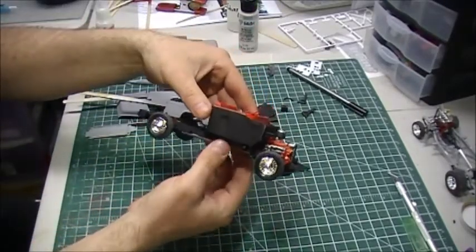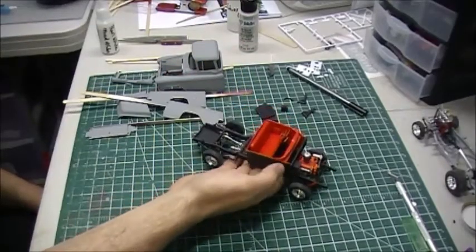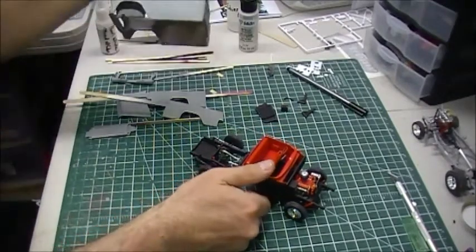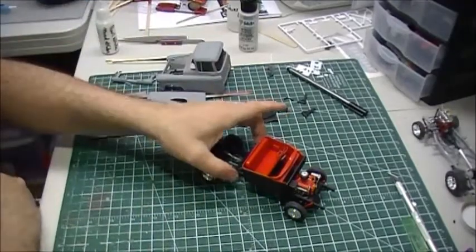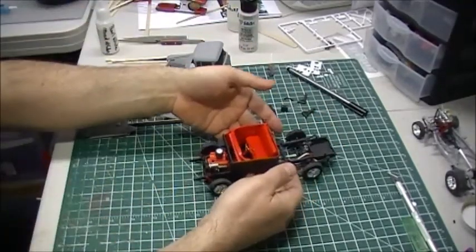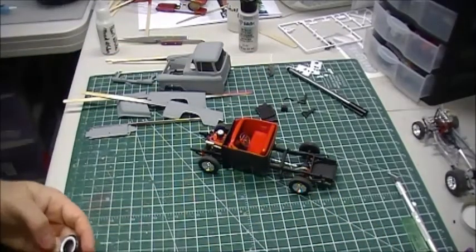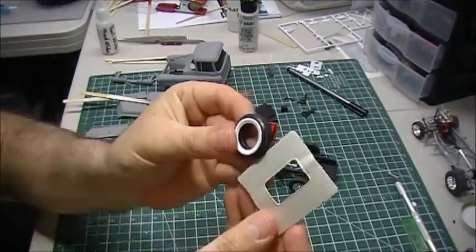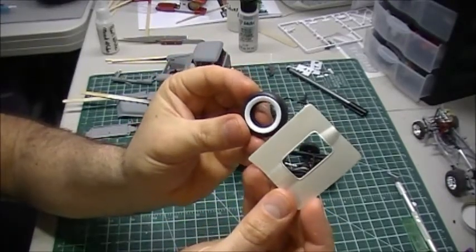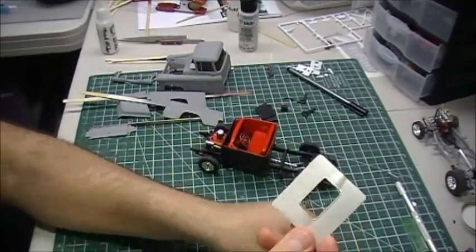I decided to just go with the stock tires. I had the truck painted last night — you can see it's in gray primer now — and when I mocked it up, the pearl white just looked kind of weird against the white walls. Those two different shades of white didn't work, so I went with the tires that were in the kit.